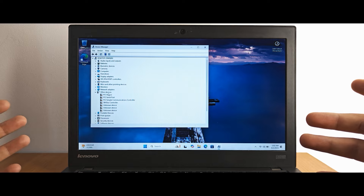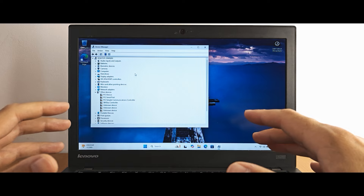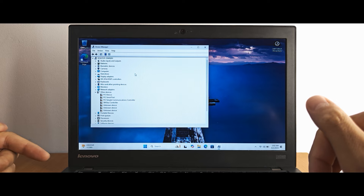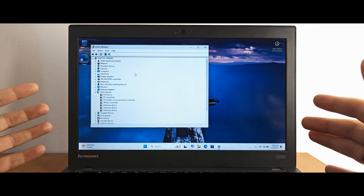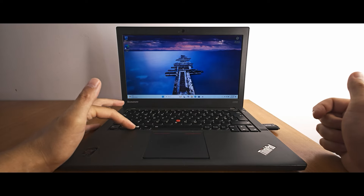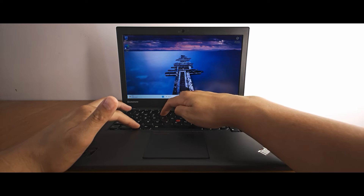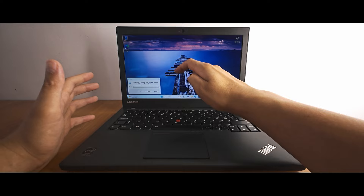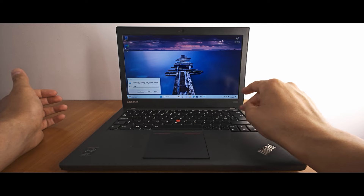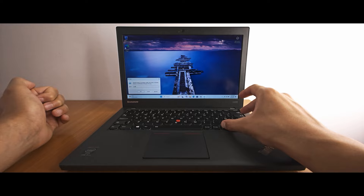Where and how do we install drivers? I do not recommend using utilities to automatically install drivers. We need to navigate to the official website of our laptop — in our case Lenovo ThinkPad. To find the serial number, press Win + R simultaneously, type CMD, and run it as administrator with Ctrl + Enter. Then type the command: wmic bios get serialnumber and hit Enter. You will see the serial number of your laptop or motherboard.